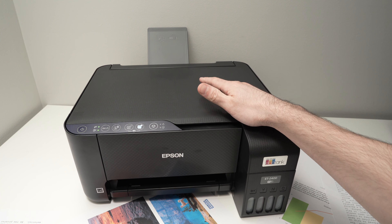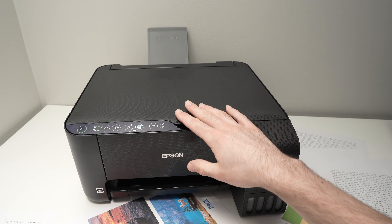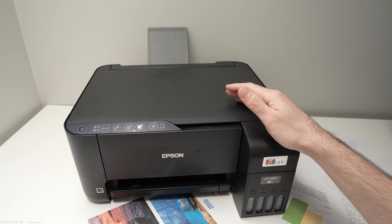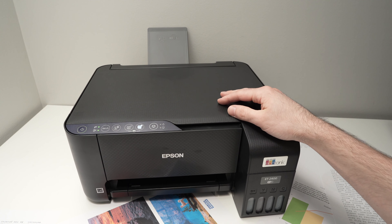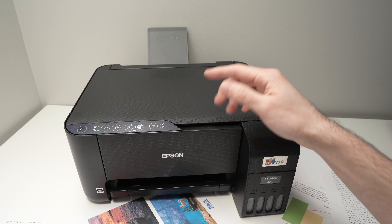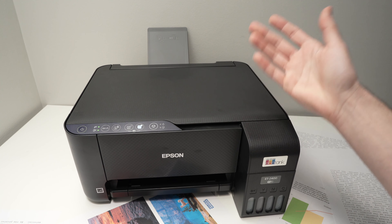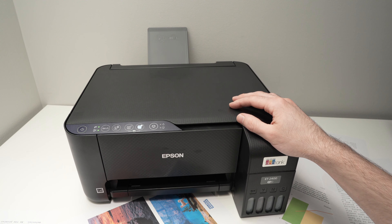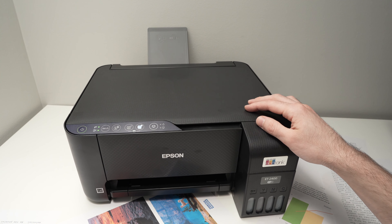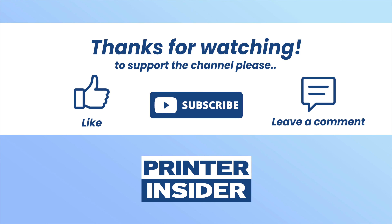Thanks for watching. If you want to get this printer, check the Amazon affiliate links below — this supports my channel since none of my videos are sponsored. Like, subscribe, and I'll see you in the next video.